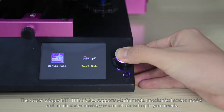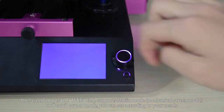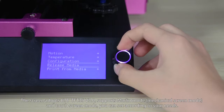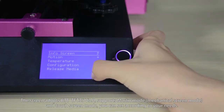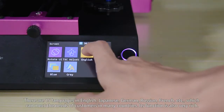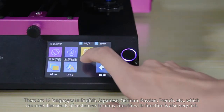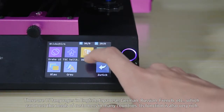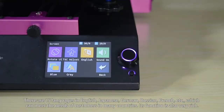The screen adopts TFT35 v3, supports Marlin and Touchscreen mode. You can set according to your needs. There are 15 languages including English, Japanese, German, Russian, French, and so on, which can meet the needs of customers in many countries.